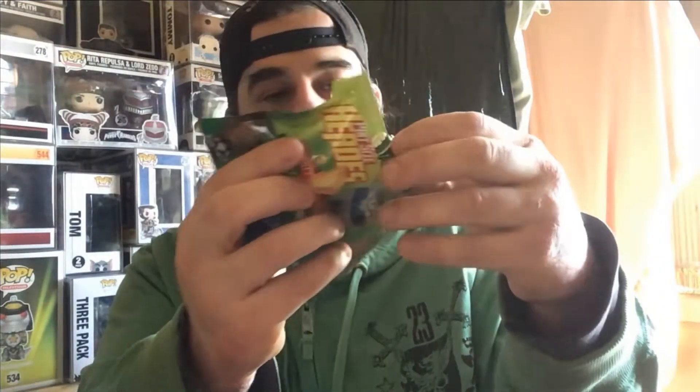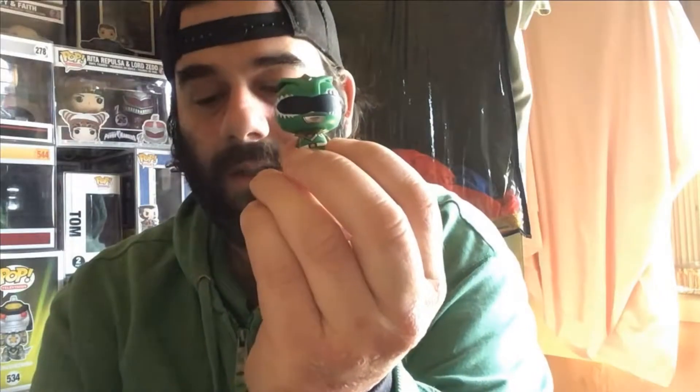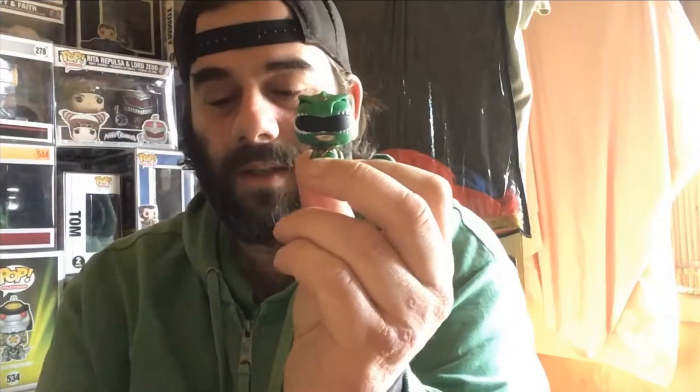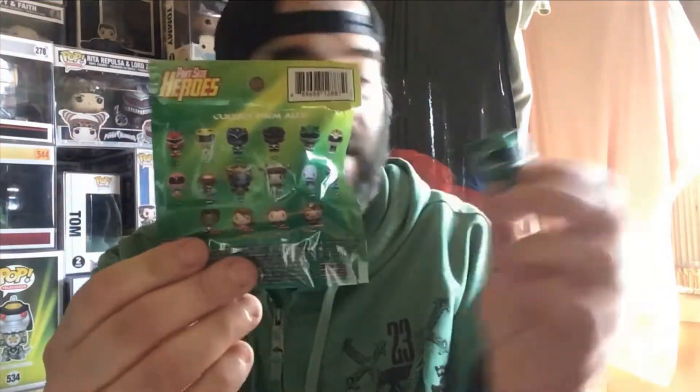First one — we got the Green Ranger, which I think is the same one on the display — yes, it's the same one. So from the start we've already got a double. Here are the ones you can get in the set. That's number one, on to number two.